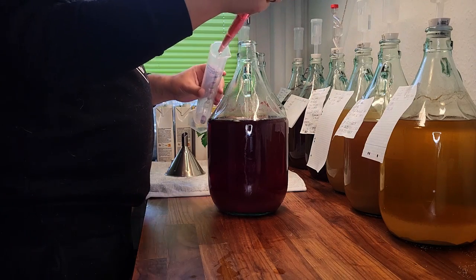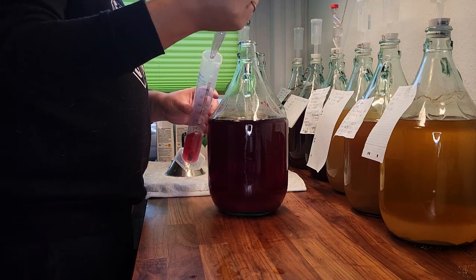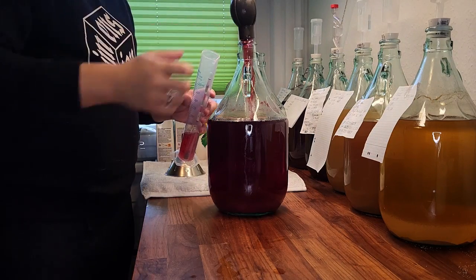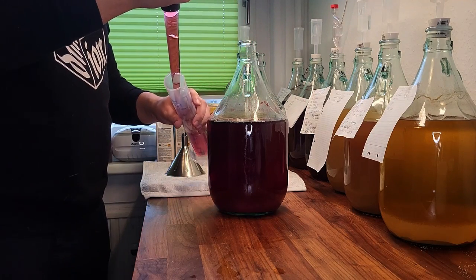We wanted to make a dry wine, which is why we calculated the original gravity to be around 1.110. That amounts to about 660 grams of sugar added to the sugar already in the juice. The result was 1.112 — close enough.